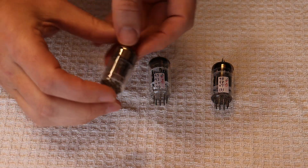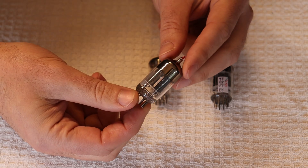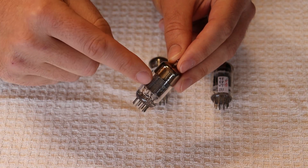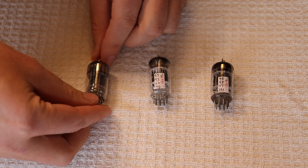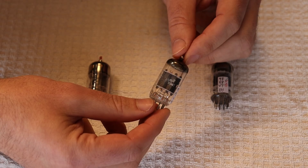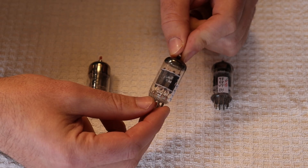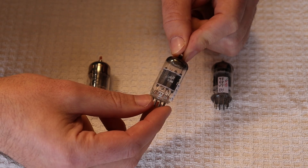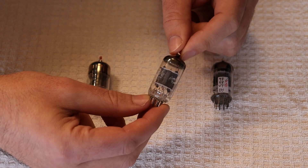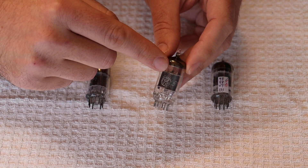We're starting with the standard GE 12AU7. It's one of the later ones, because they started with a gray ladder plate and switched to this boxy design. You can date GE tubes based on their plate coating — black coatings generally mean an older tube. GE and RCA switched to gray coatings sometime in the 1960s, and for most of their life GE used gray coatings.